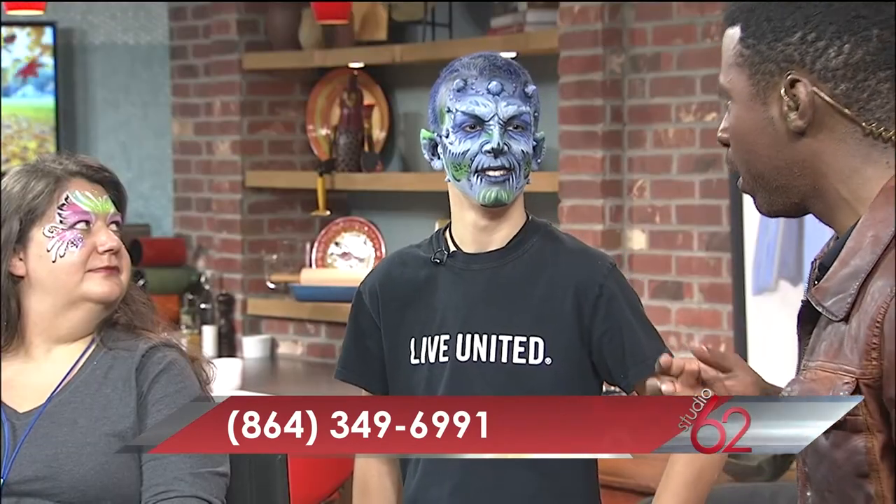Gabe, I'm still obsessed with your look — I would definitely want to do that if I didn't have to host a TV show, I would totally do that. That looks really awesome. Thank you so much for being here, Teresa — thank you so much for being a trooper, because you didn't have to do that and we appreciate it.